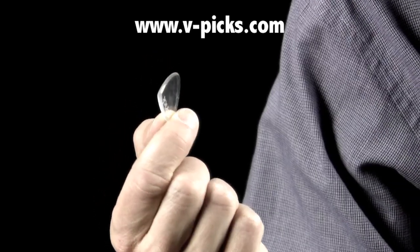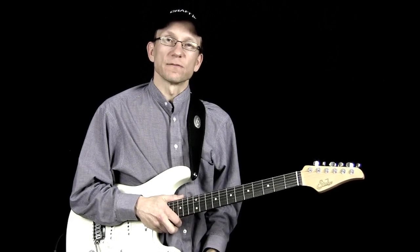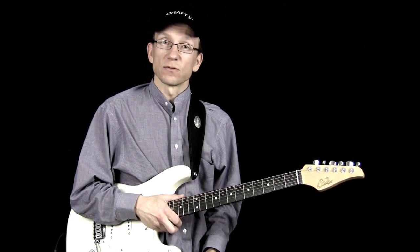I like the V-Picks — they have a very articulate, very distinct and fairly bright tone, and that works great for the style of playing that I do. I find they work really well for both clean sounds and distorted, gainy tones. So I really recommend them; they're really worth having a look at.